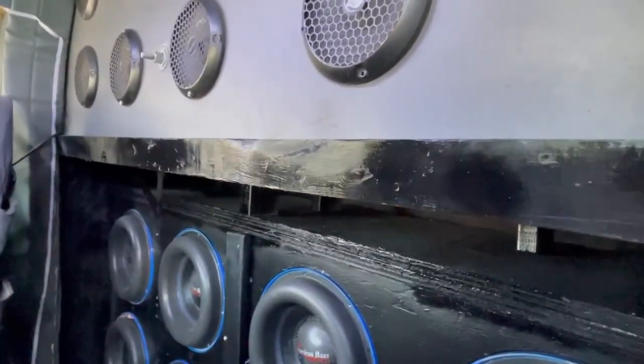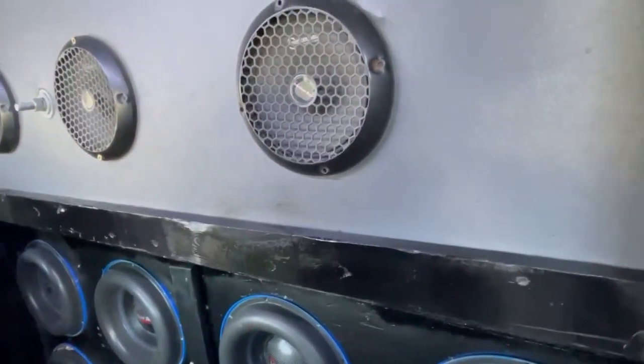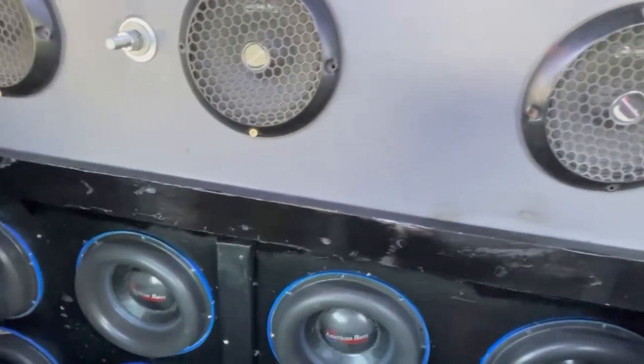I am going to put some cool lights and stuff around the box itself, so you actually will not see the lights, but you will see the light illuminate the subs at night.